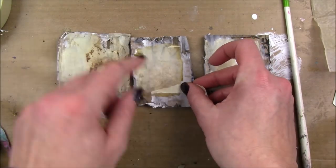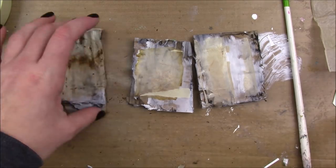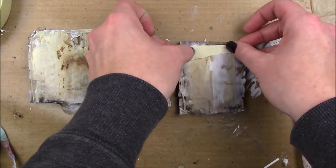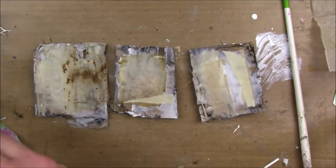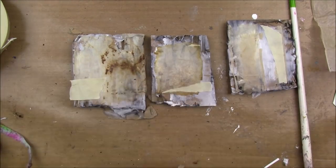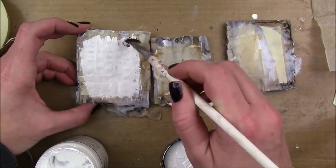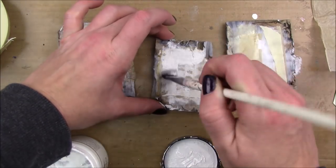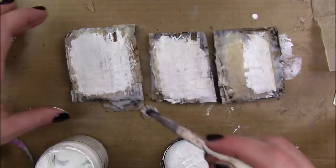It doesn't matter to me that it's not perfect. I'm gonna add a little bit of masking tape — I'm just gonna take the tape and kind of rip it so it doesn't have those two straight harsh edges. One straight edge is fine with me. On the last one I added a couple pieces on top of each other, and then I'm gonna go over all those layers with another layer of gesso.